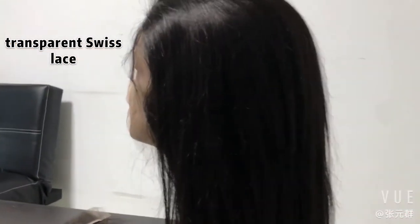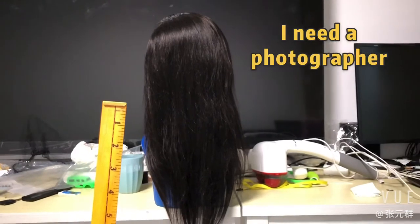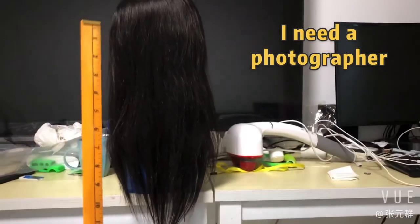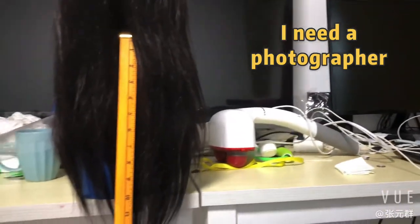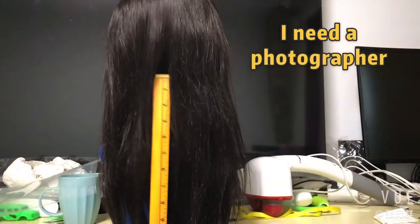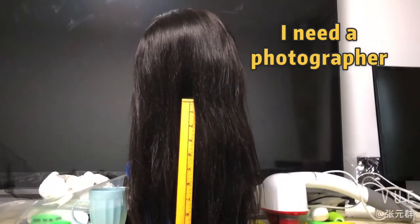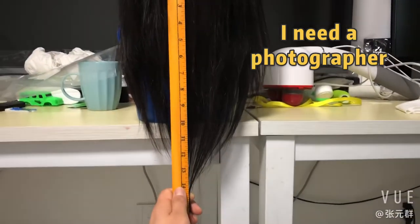I will show you how we measure it. As we know, this Wig Unite is 14 inches. This is how we measure it — 14 inches from the back neck to the end.